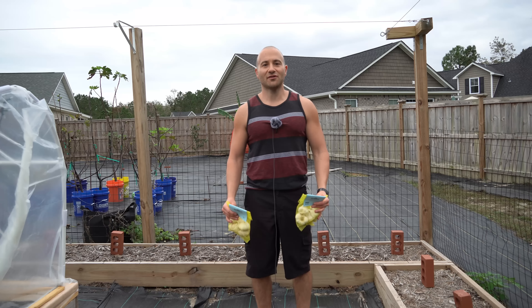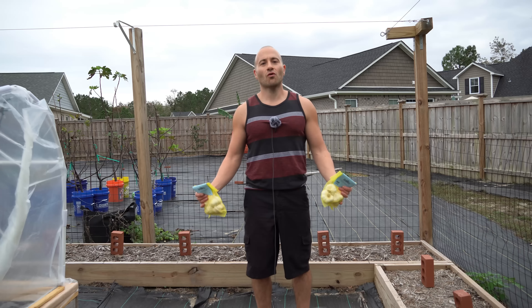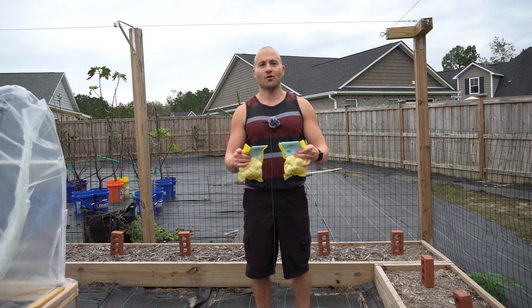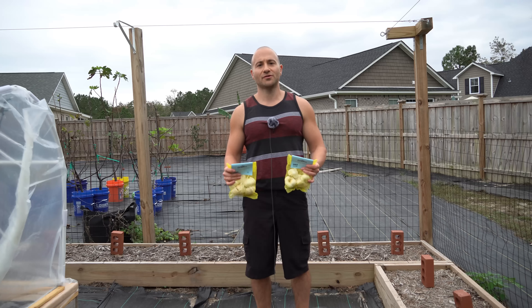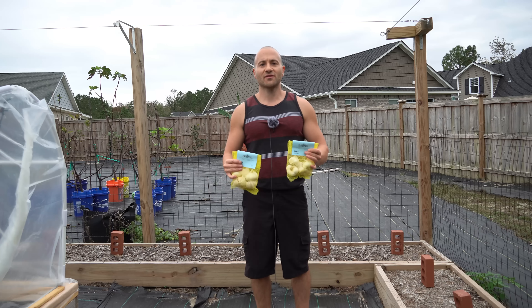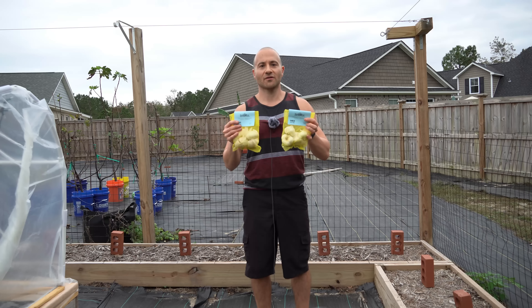Good afternoon, gardeners. It is Sunday, November 15th, and it is a warm and overcast day here on the southeastern coast of North Carolina. It is a great day to plant some things in our garden, and that's what we're going to do today. Today, I'm going to show you five tips for successfully growing garlic in your garden.